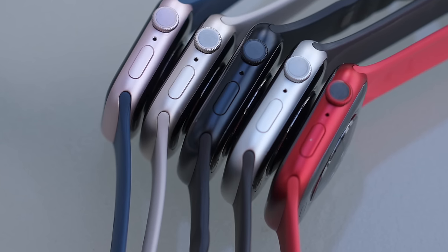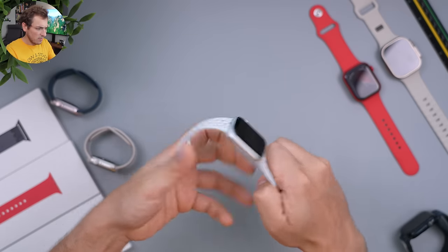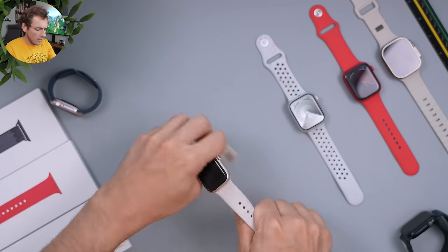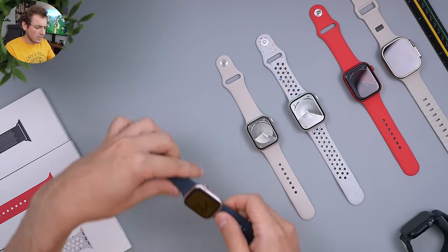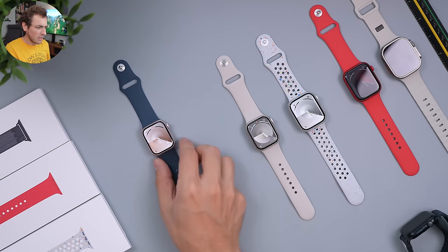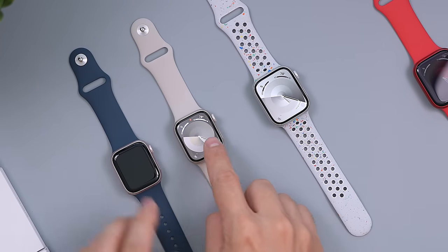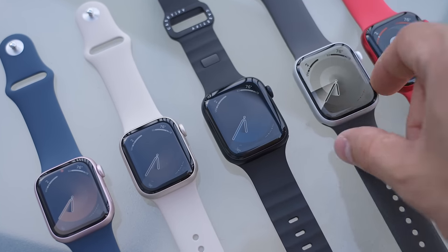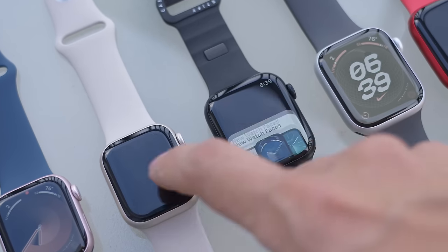Let's take an actual look at the colors themselves. Here they are all opened up so you can get a good look at all of them and also see the watch faces. One interesting thing is that they didn't come set up with the watch face for each specific color — they all came with the starlight watch face. I'm not sure why, because they do have different colors for each watch in the settings.